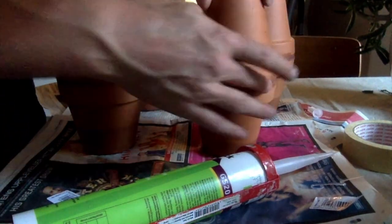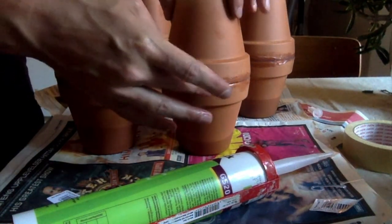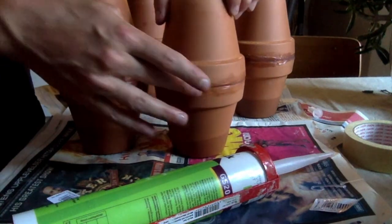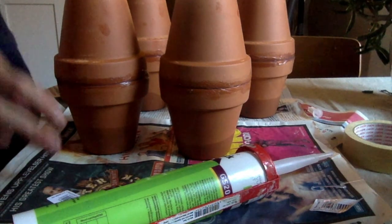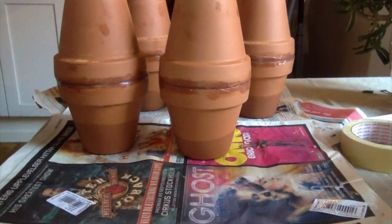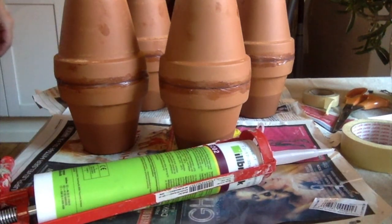I sort of messed up the last one by not placing the top pot on perfectly — when I pushed and wiggled it, I got some areas on the edge without silicone. But I think it should work out okay. I'll let this rest for about 10 to 15 minutes. It's not dry at all yet but it has a bit of a skin layer forming.